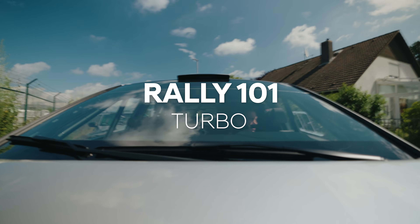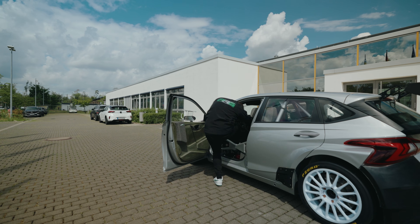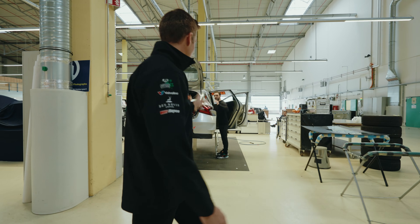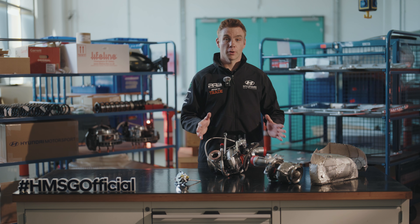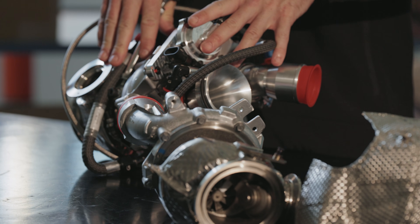Welcome to Rally 101. In this video we're going to talk about how the turbocharger and ALS, or anti-lag system, works on the i20n Rally 2 car, what changes you can make and how that affects performance. Here in front of me on the bench we have the main components that make up the turbo system on the i20n Rally 2 car — specifically the latest version as used in the European Championship this year with our BRC car.